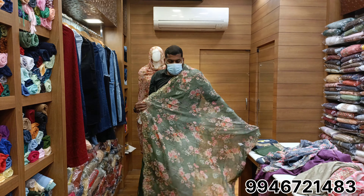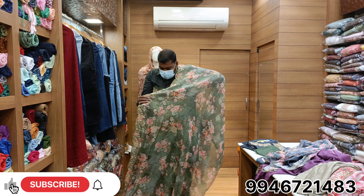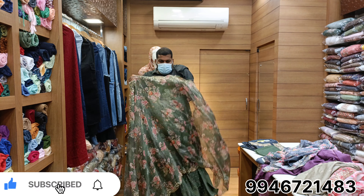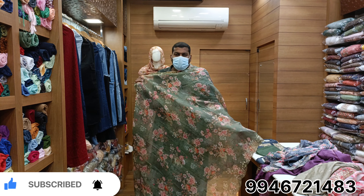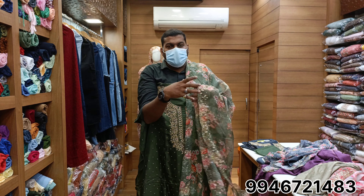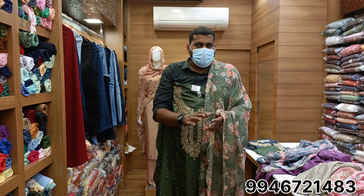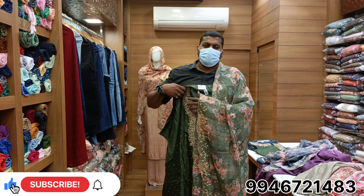This is a very big model. This is the entire variety of models. This is how the model is delivered. This is the pattern that you have. This is the same.